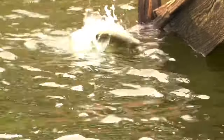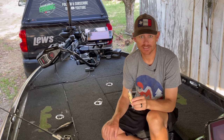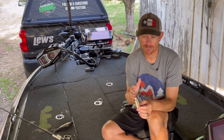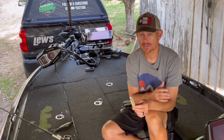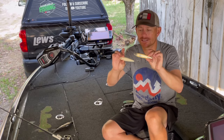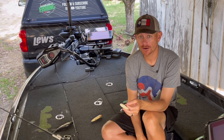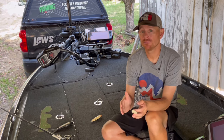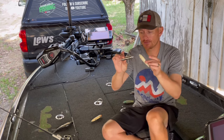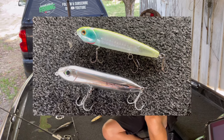One of the biggest mistakes I see a lot of people make is the very first bait they reach for is the full size. Don't get me wrong, I love throwing a full-size Sexy Dog — it's probably one of the most consistent fish catchers in my boat. However, there's about a month and a half to two month window when that normal size is not the one you need to be throwing. You actually need to downsize to the Sexy Dog Junior, which is about three and a half to four inches long.